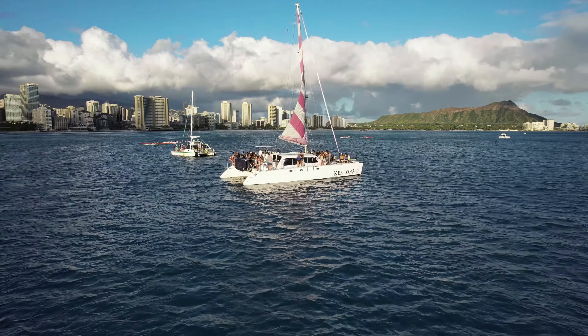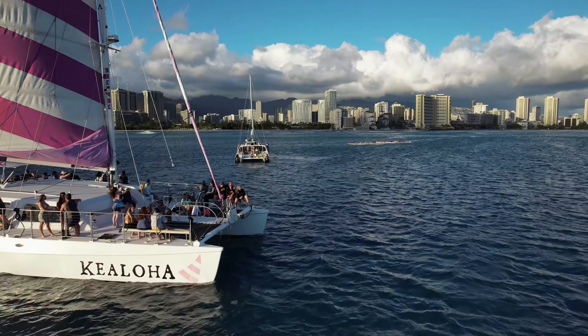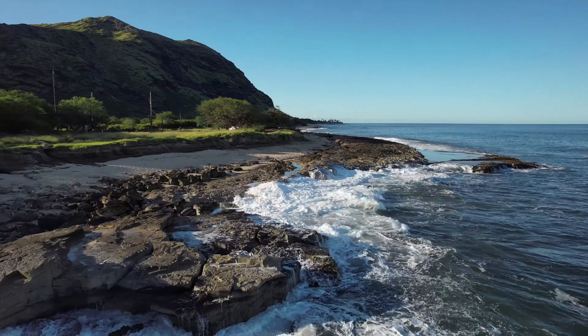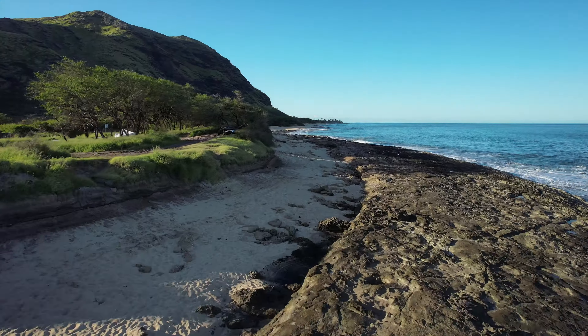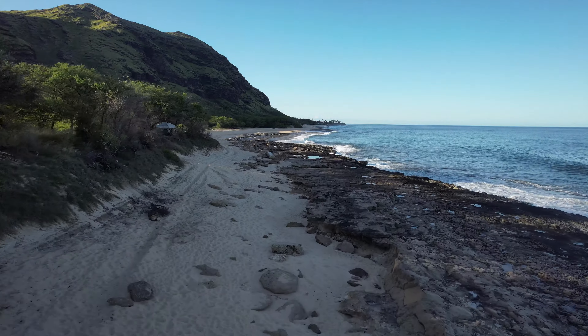I'm also really impressed with the new digital zoom feature, which allows 2x and 3x digital zoom that is very usable for most situations when you need to get a tight shot or even for inspection work. You can see here flying along and using the digital zoom, going from 1x to 2x to 3x zoom — you can see the difference in punching in there.